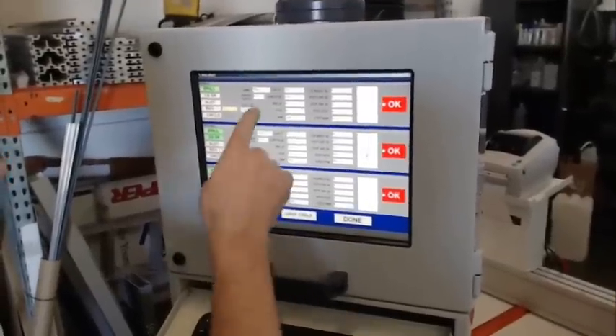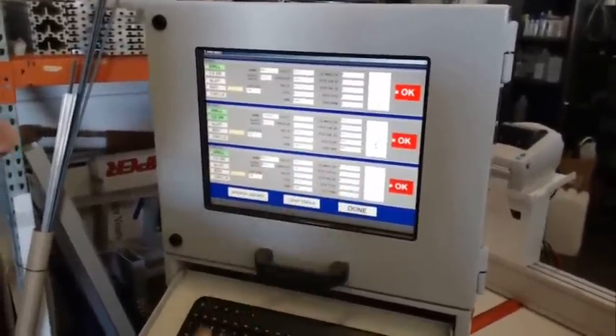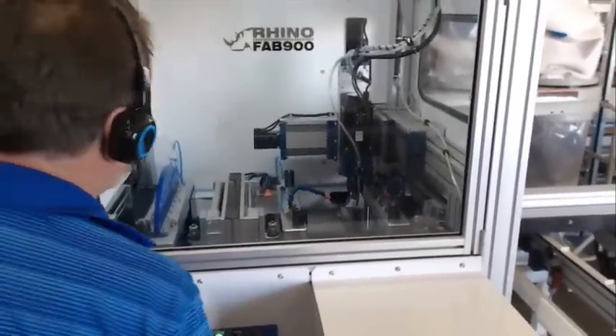Here it shows me I need to load a drill at the top and at the bottom, and a countersink in the front. Then we have a load function that brings the axis closer to the operator for loading purposes.